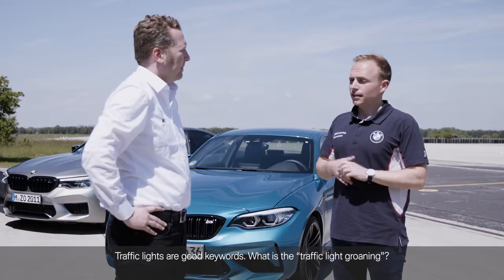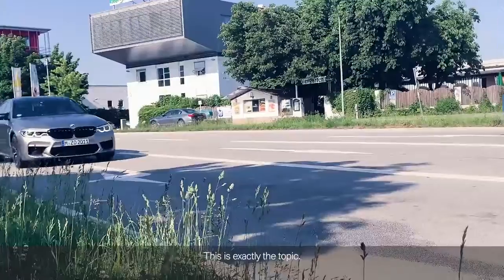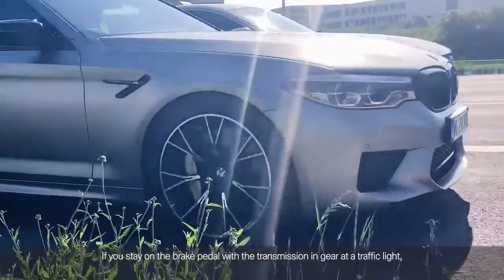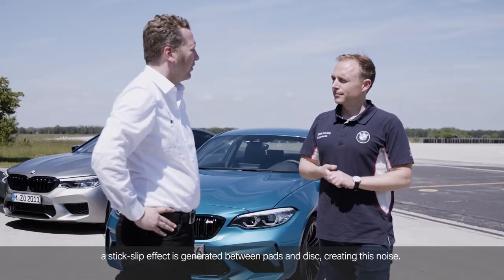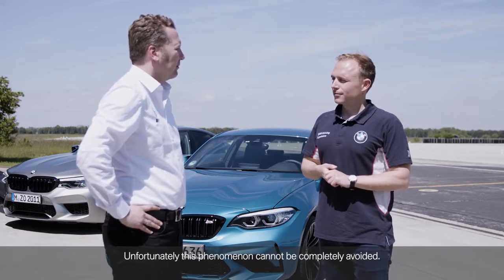Traffic lights are a good keyword. What is the traffic light groaning? I think that also interests the M community. This is exactly the topic. If you stay on the brake pedal with the transmission in gear at a traffic light, a stick-slip effect is generated between pads and discs, creating this noise. Unfortunately, this phenomenon cannot be completely avoided.